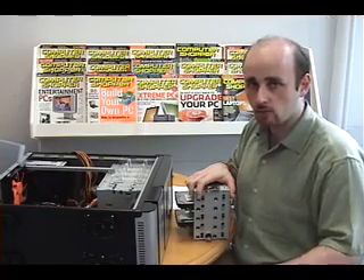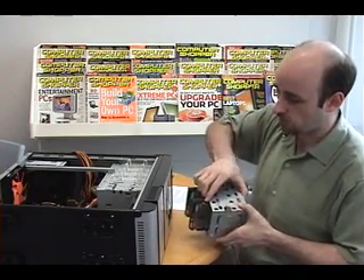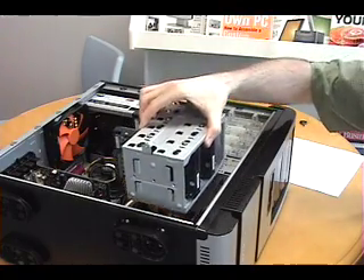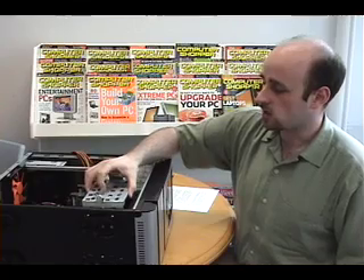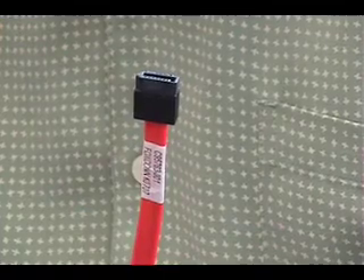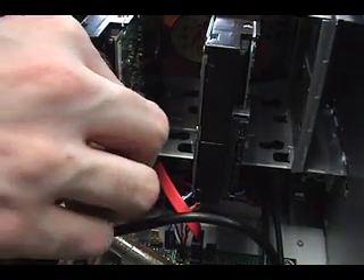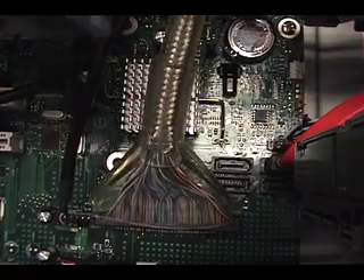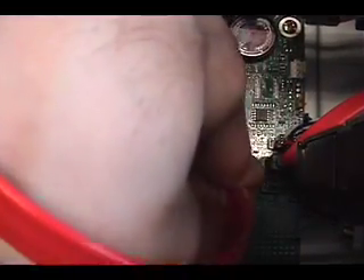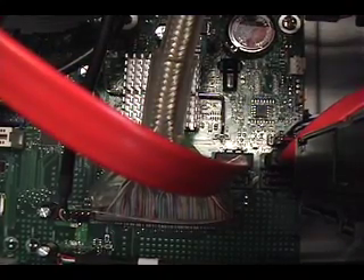Now that we have all the cables on this side of the motherboard connected, we need to put the hard drive cage back in, which is very easy to do — it slides in simply and clicks when it's in place. Serial ATA, or SATA, cables like this one connect your hard drive to the motherboard. The SATA cable connects to that connector right there, the other end plugs into the motherboard right where we plugged in the external SATA cable for the top panel before, and then you plug in the other cable the same way.